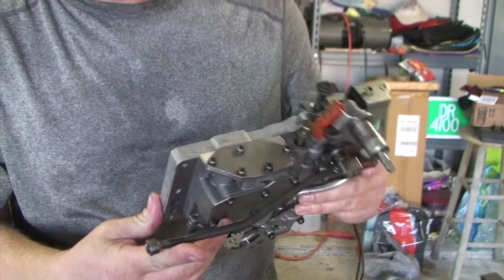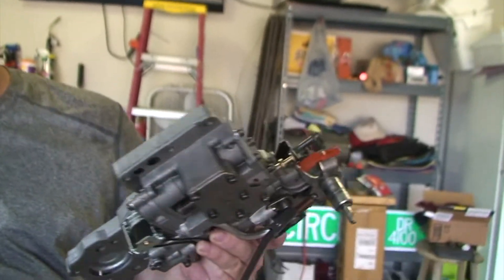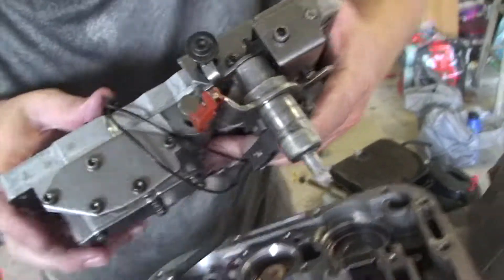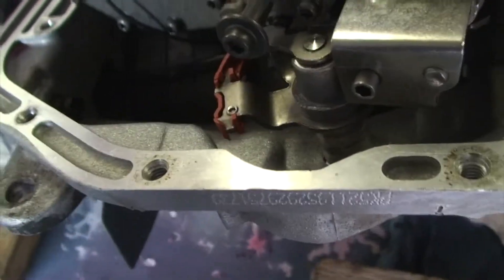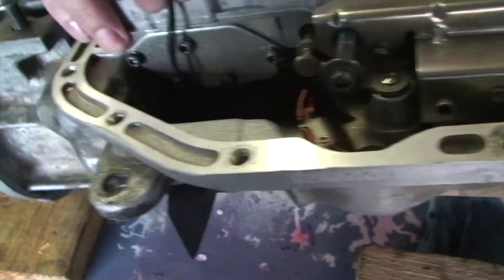The last step here is to put the valve body in. This is the parking rod and it needs to go in this hole where the parking sprag is. The parking sprag is this spring-loaded thing that fits into that massive gear-looking thing attached to the governor. You need to put this rod through that hole, and the shift selector needs to go through that hole too — it should all just sort of drop into place like that.